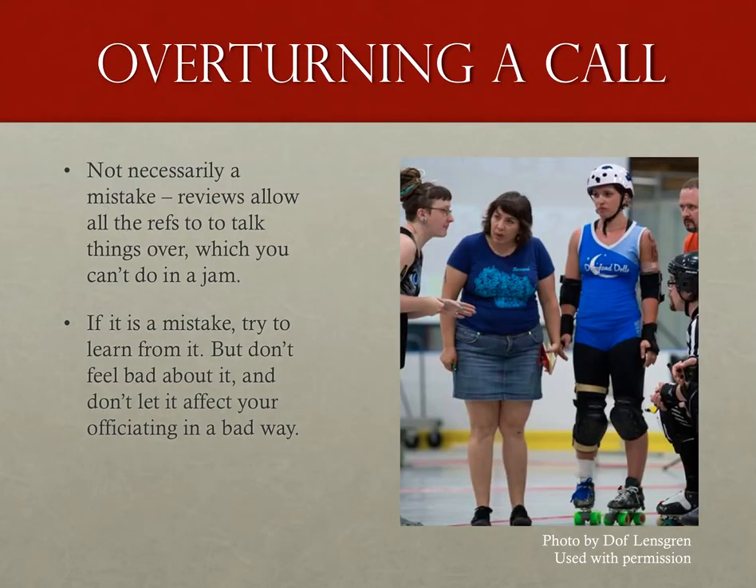While we're on mistakes — I don't consider having a call overturned as a mistake. The mistake in my last example was nobody covering a portion of the track we should have been watching. If a review overturns a call, it's our way of being correct, just a little bit after the fact. Ideally, we'd get everything right every time, and any little mistake would be communicated immediately during the jam. But that's not reality, and sometimes we need to overturn calls. Remember, the referees are a team, and if another member of our team has a better angle on a call, let them have it. Nobody should ever leave an official review feeling bad that their call was changed.